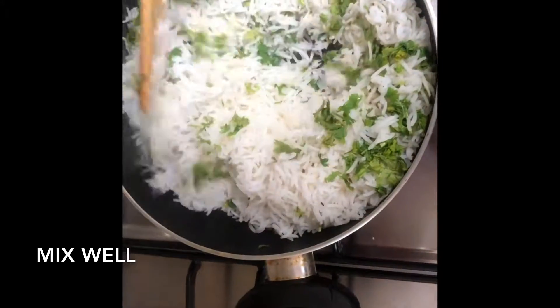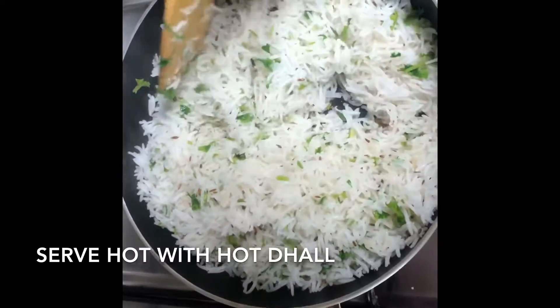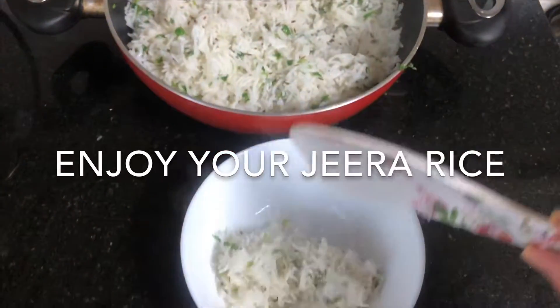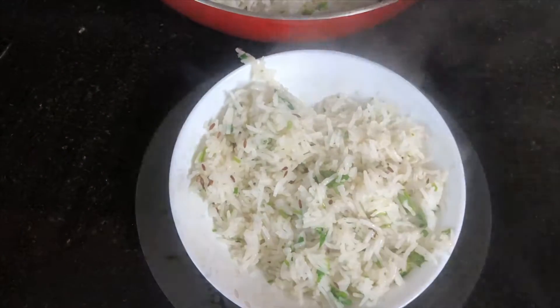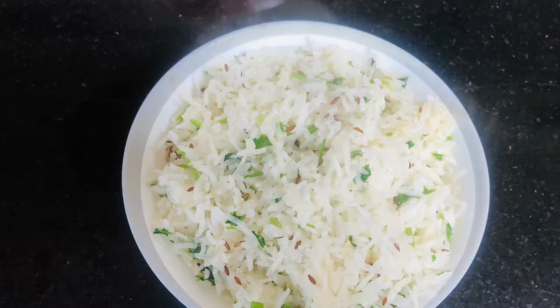Mix well. Once you've combined the coriander leaves with the rice, your rice is ready to be served. You can serve it with dal or any curries — chicken, mutton. Hope you like my recipe — do try it out and post your feedback in the comment section below.